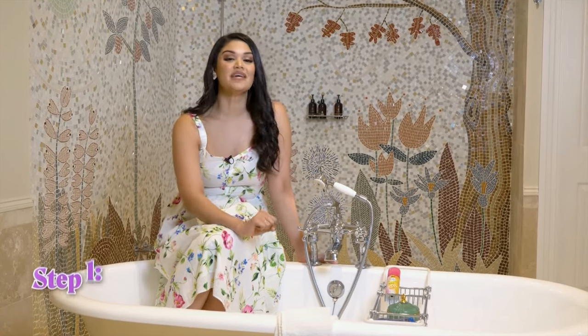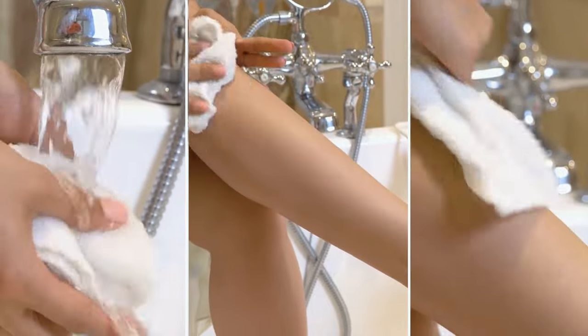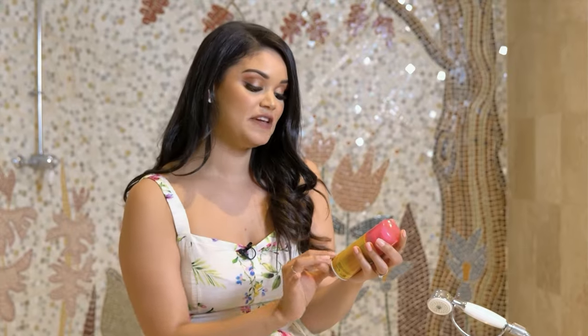Before you start shaving, step one is to wipe your legs with a warm cloth. Next, apply your shaving gel. I love to use the Bixoleil Lady Gel — it features aloe vera and vitamin E for soft skin, and it's perfect for sensitive skin.